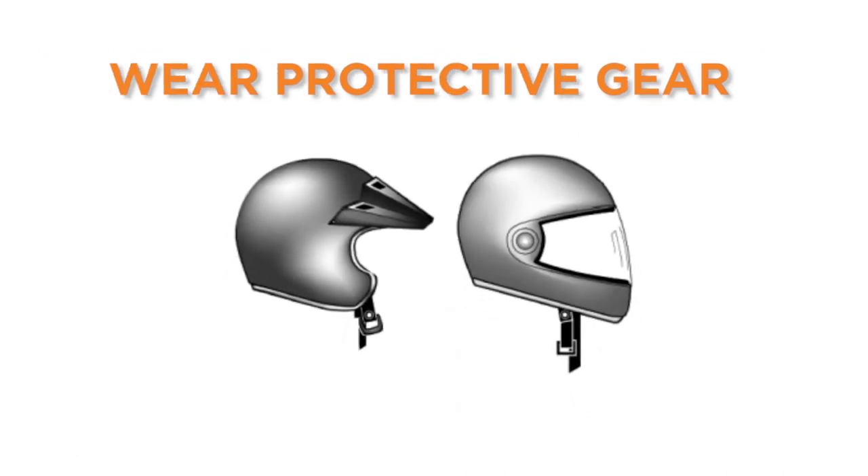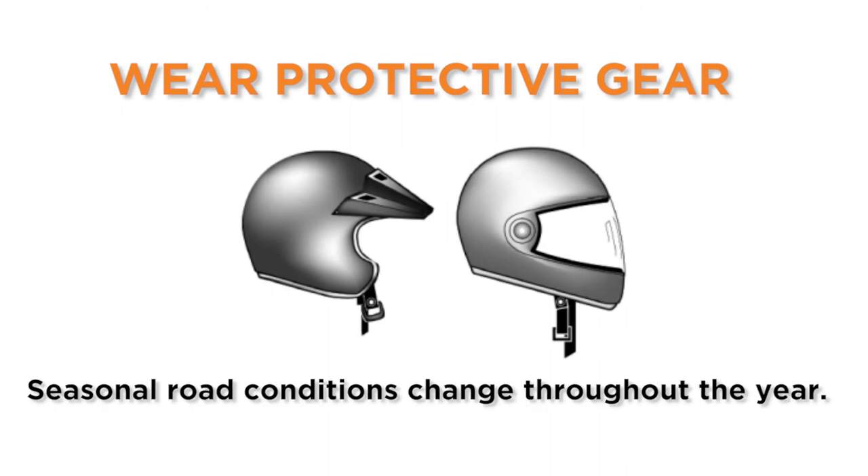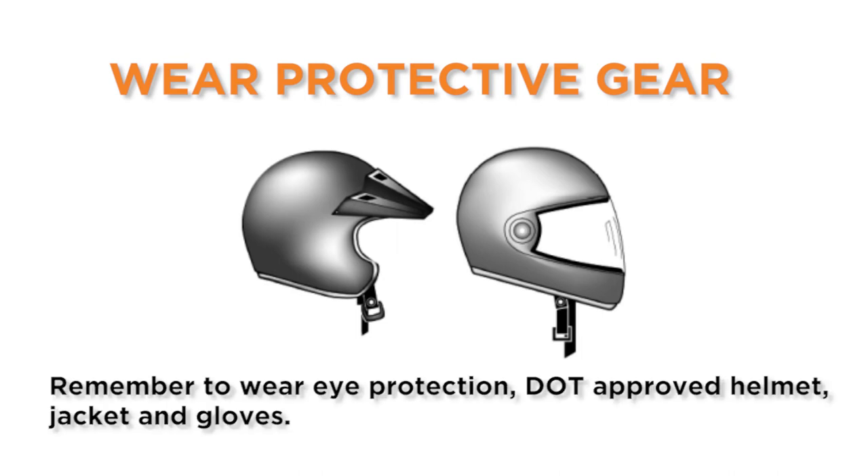Wear protective gear. Seasonal road conditions change throughout the year and other vehicles can violate your right-of-way. Remember to wear eye protection and a DOT compliant helmet, jacket, and gloves. Full riding gear offers the best protection while on your motorcycle.